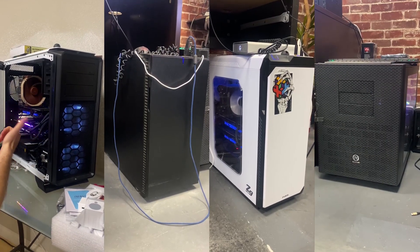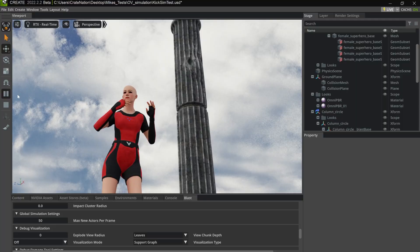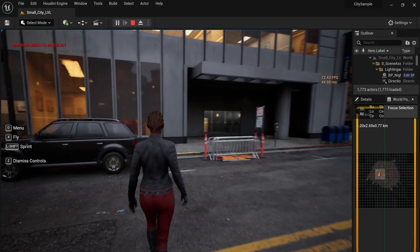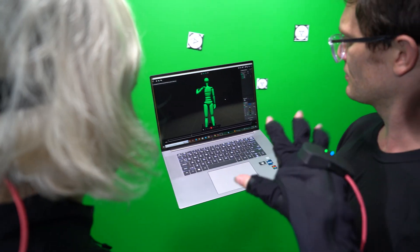To join our PC platoon, a new computer needs to be able to do these things: it needs to be able to handle simulations, it needs to be able to render at high qualities, and it needs to be at least pretty lightweight if it's going to be thrown in our backpacks and traveled around the world. So we decided to put this laptop to the test.